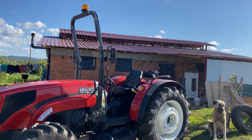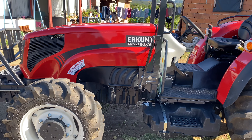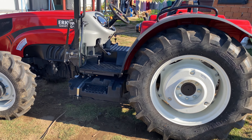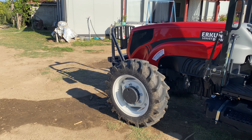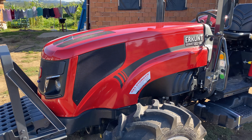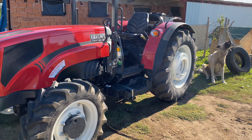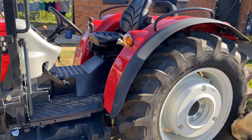Şimdi incelemesini yapalım; alacak olanlara da bir ön bilgilendirme olur. Erkunt'un Servet modeli 80.4, yani 80 beygir 4 silindir. Kendi bünyesinde kendi motorunu kendi yapıyor, kendi demir dökümlerinin hepsini kendi yapıyor firma. Ayrıca Perkins motoru kullanıyor, bir de ZF şanzımanı var. Yani kendi alanında en iyi sistemi kullanıyorlar; kullanışı çok rahat.